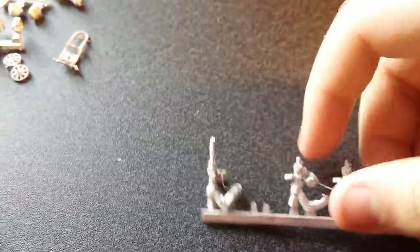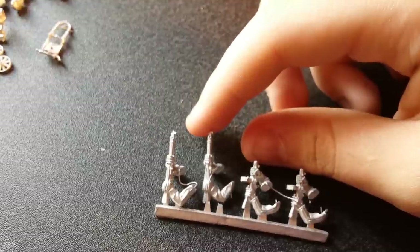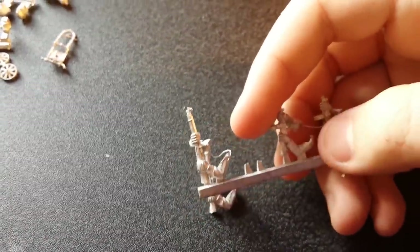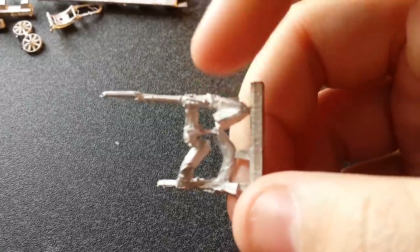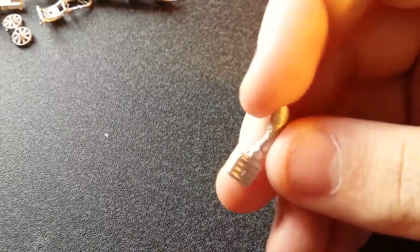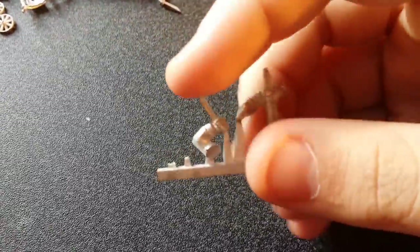Here are the interesting parts. We get this sprue — some pieces have fallen off — of rifles in close combat poses. You've got two SMGs; these are the quilted jackets so they can only go with the quilted guys. Then we have some bags, a quilted rifle arm, a normal rifle arm, an arm carrying ammo for the MMG to build the rest of the crew, some sort of pipe bomb, and the last sprue has a knife and an MP40.